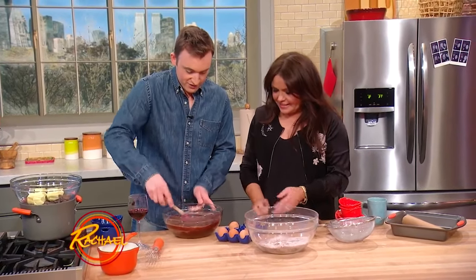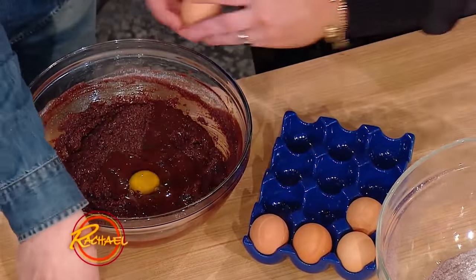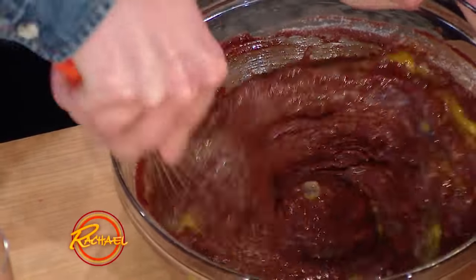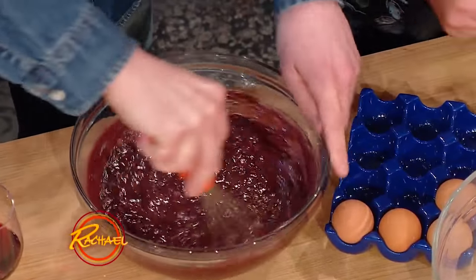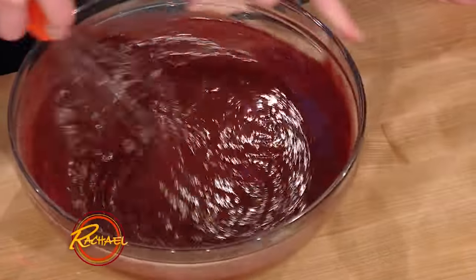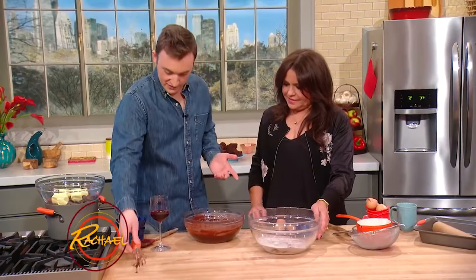Two eggs — throw two eggs in there. Now if you like your brownies to be a little cakey, you can add an extra egg here, but we're going for a cakey-fudgy combo. Now we just whisk that up and add that red wine reduction right down into there. Isn't that amazing? It turns out this really pretty color. The red wine does the same thing as coffee or espresso powder in a cake — it really just highlights the flavors of the chocolate, but it also tastes like red wine. That's not so bad.